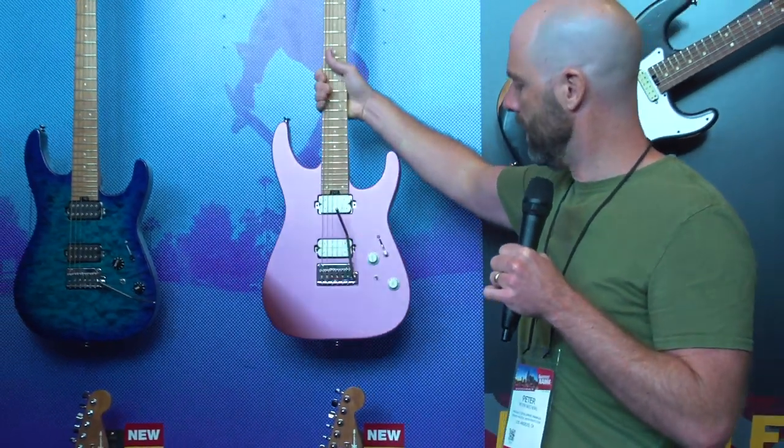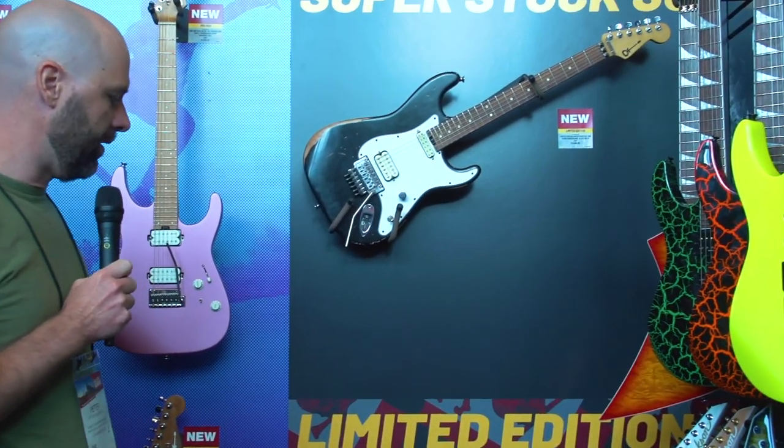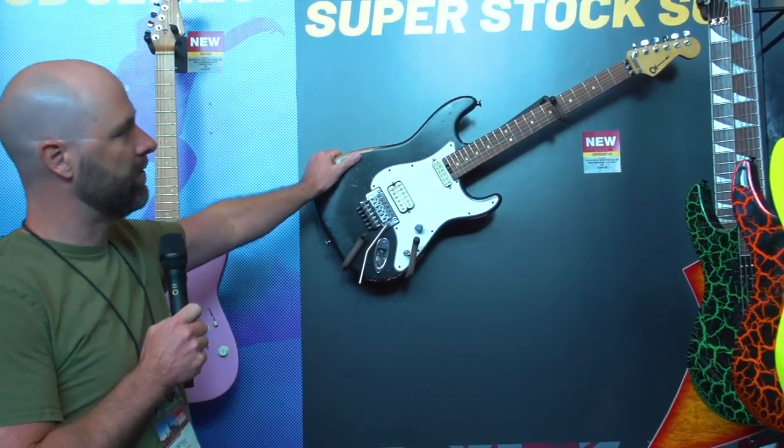Next to me here we have two limited edition guitars. We call these the Superstock — we normally do a couple of runs throughout the year. Up here we have a SoCal throwback style guitar.